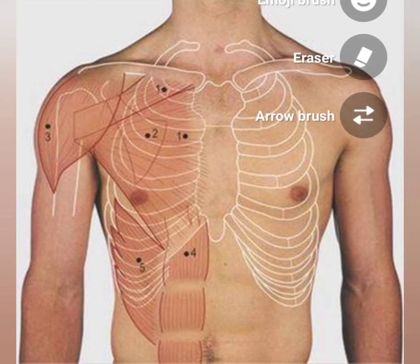Now I will show the borders of the heart, starting with the right border. There are three points. The first point is on the upper border of the right 3rd costal cartilage, 1.2 cm from the margin of the sternum. The second point is on the right 4th intercostal space, 3.7 cm from the median plane. The third point is on the right 6th costal cartilage, close to the sternum.